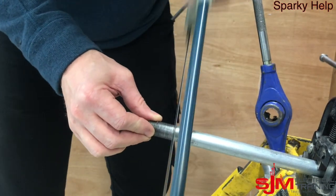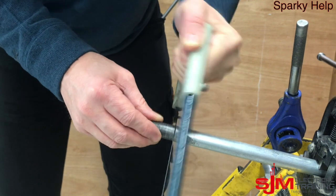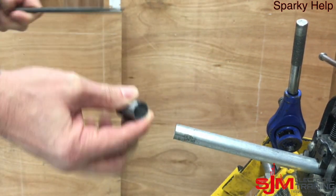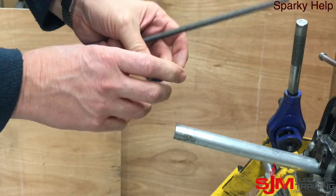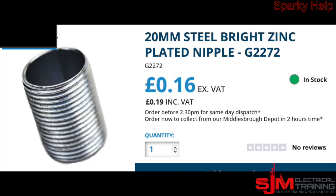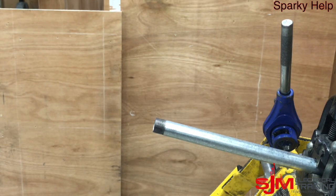And most importantly of all, once you have finished, ensure you have reamed the insides out. As I say, you can actually buy them — they don't cost a lot, sometimes a little bit more than that, but that's the cheapest I've managed to see.